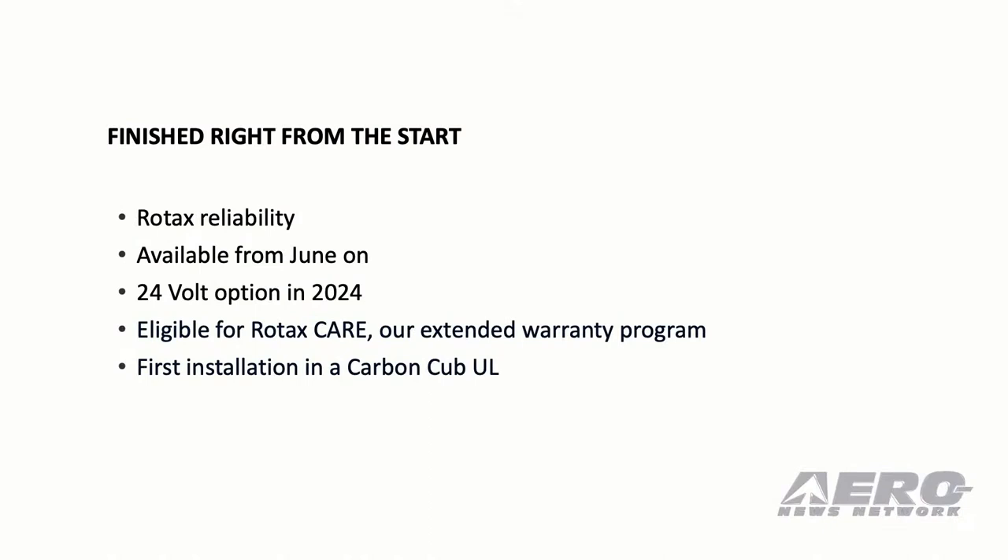There will also be a 24 watt option for everyone with extra needs on the avionics. Here in the US, it will come with the Rotax Care program, which constitutes of a full warranty for five years or up to TBO. And the best news of all: Pat already mentioned — the first installation you will see from today on is in a Carbon Cup UL.